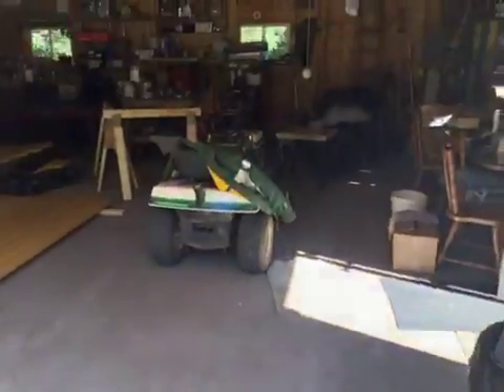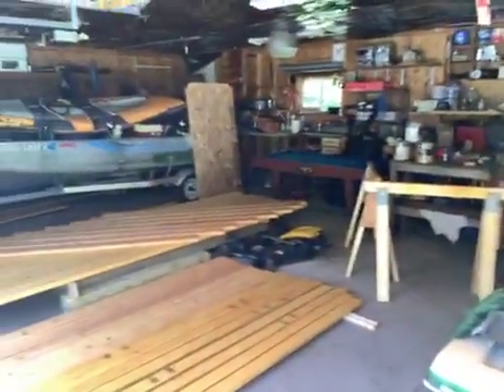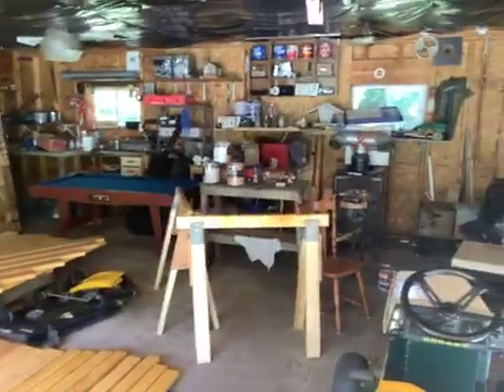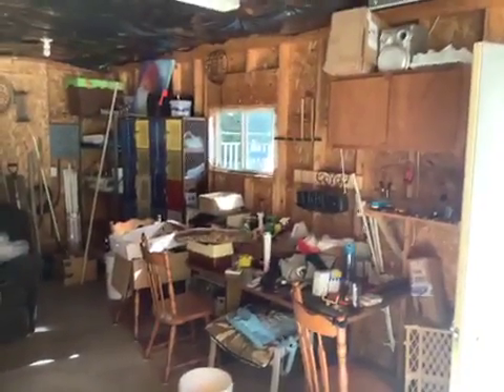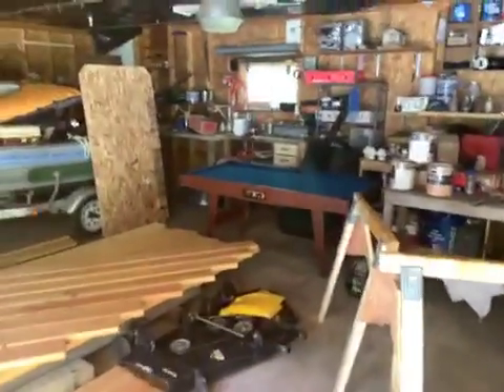This is my garage. It still needs to be cleaned out and fixed up. But yeah, this is my garage — my itty bitty pool table for when my daughter comes over.